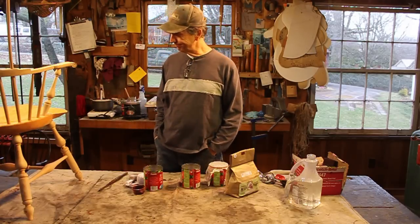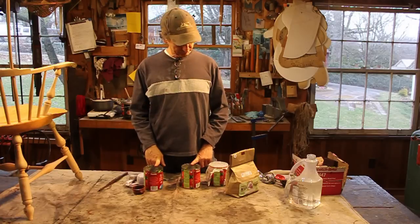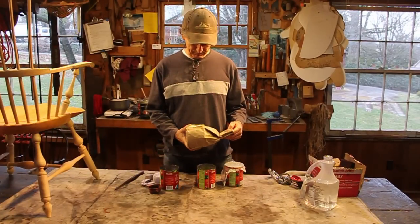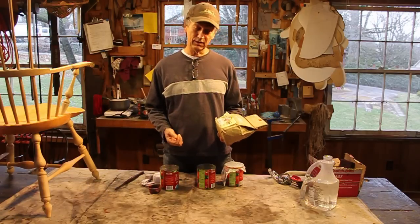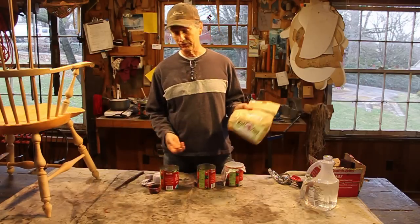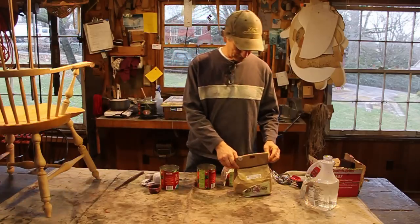I'm ready to start painting the chairs. First we've got to mix the paint up. I use milk paint, specifically from the Old Fashioned Milk Paint Company. There are other milk paints out there — they're probably good products — but I've never used them. I've used this one for 30 years and I don't want to change horses and try something else. These work.